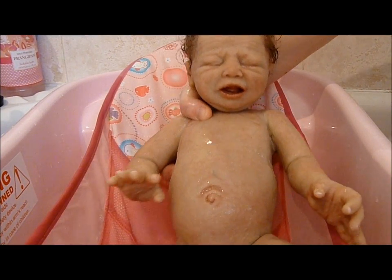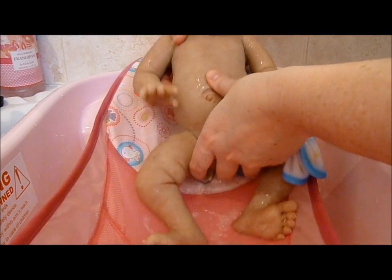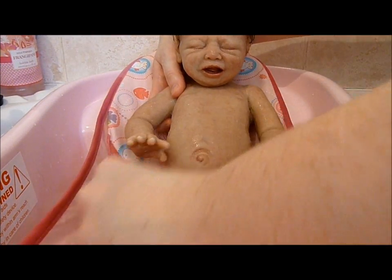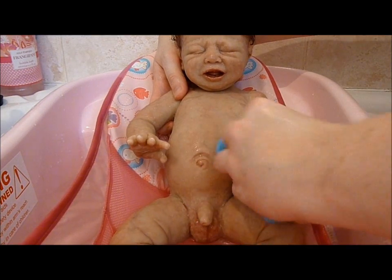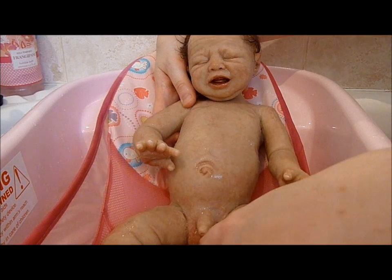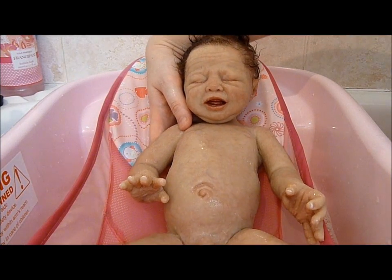Okay, so we'll move him up and we'll do his bottom part, his legs and his feet.